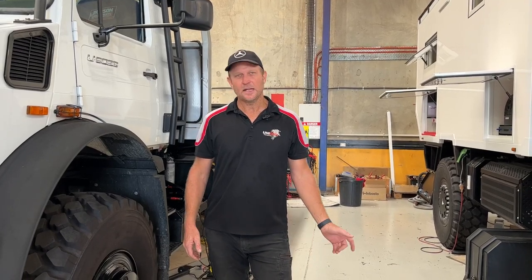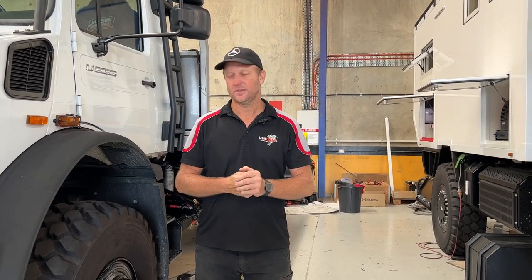G'day guys, Daniel from Uniden Engineering here. Today we're going to talk about Hutchinson rims and why we choose to install the Hutchinson rims on our trucks.